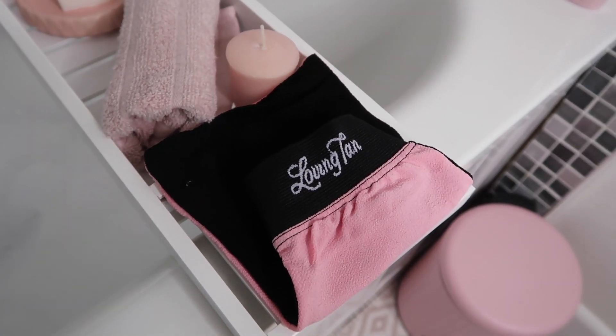I use the Loving Tan Exfoliating Mitt. The black side is definitely the more tough side and the pink side is a lot more gentle — I tend to use a bit of both and rotate between the two. It is the perfect time to just sit in the bath, put your candles on, relax, read a book, have some chocolate. Just take your time to relax and really scrub that excess tan off and give your skin a really good exfoliate.